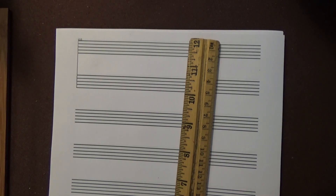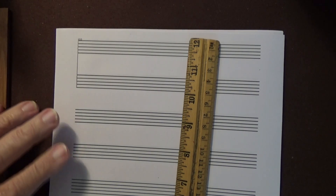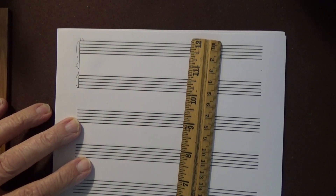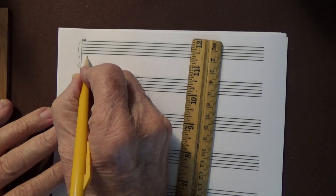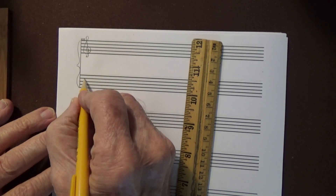I was concerned whether the pencil shows up enough rather than ink, but I think the pencil shows very well. If I do it in ink, I have no way of correcting anything, and sometimes I do make mistakes. Next is the brace, which makes it sort of pretty — it's nice. And then the treble clef, and then the bass clef.